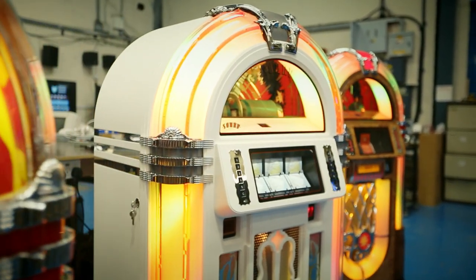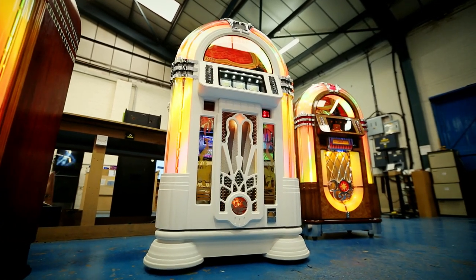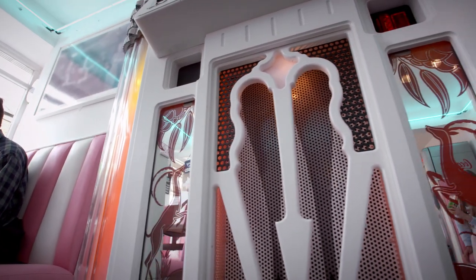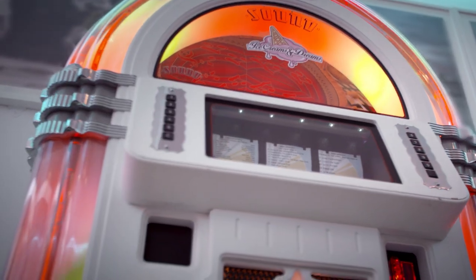Finally, the jukebox is ready to rock and roll. Its classic looks and retro sound made it an American icon. It's still going strong in the 21st century, thanks to traditional craftsmanship and digital technology playing in perfect harmony.